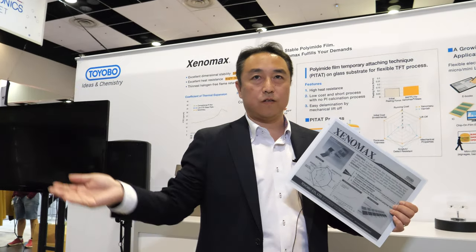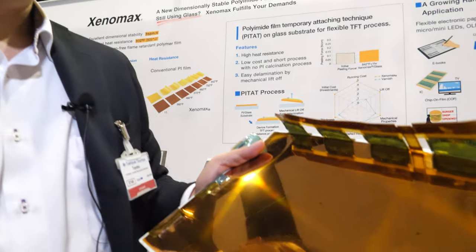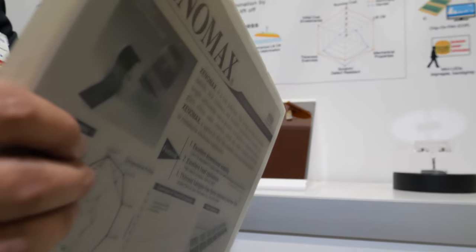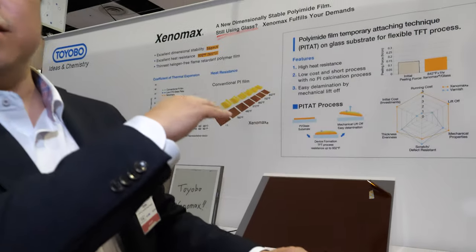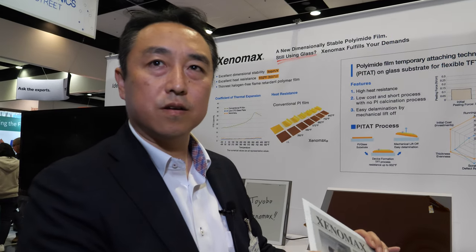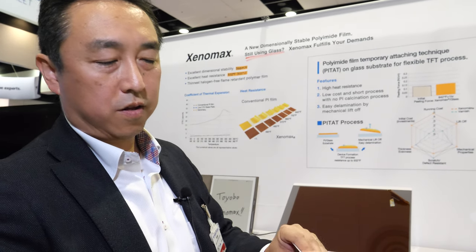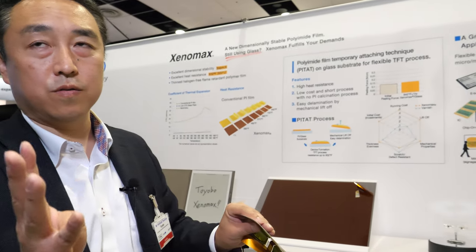They are the market leader — every 13.3 inch e-ink display on the market is using their film, and now they're scaling up to even bigger sizes. Larger electronic paper displays all benefit from their film. It also makes everything much thinner: about 18 times thinner than glass.